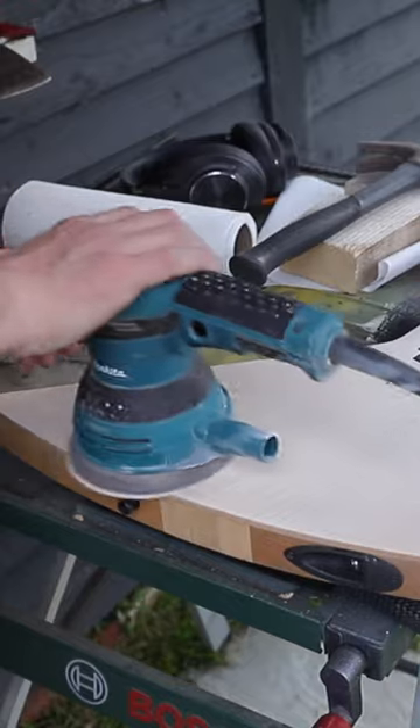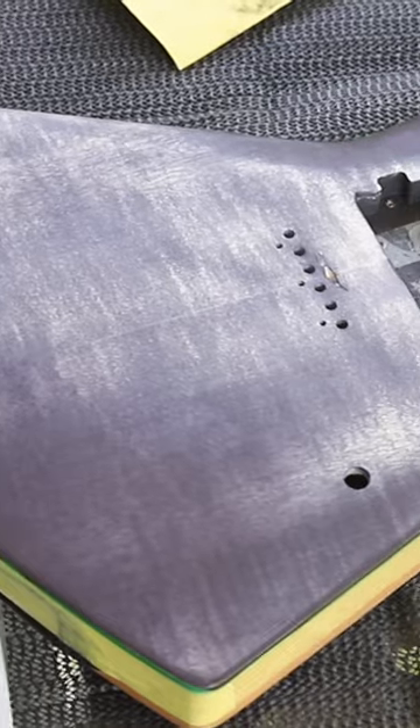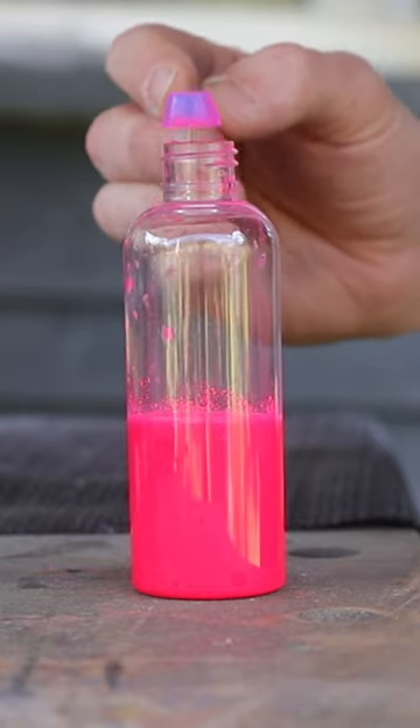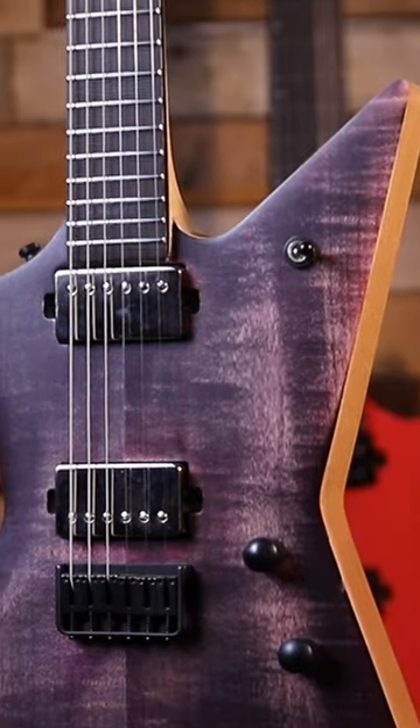So I sanded down the guitar top and then stained it with some Crimson Guitars black stunning stains. I sanded it back, mixed up some Pink is Pink into a dye, and then got staining. And it ended up like this.